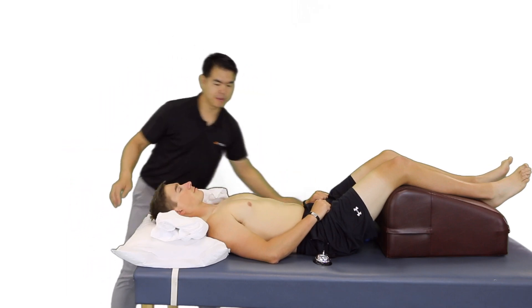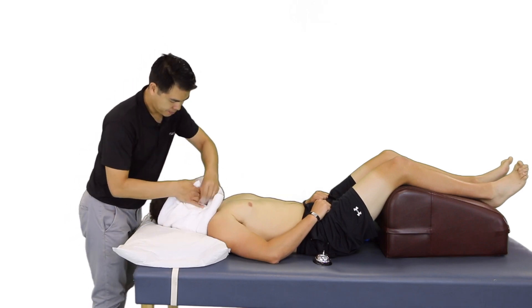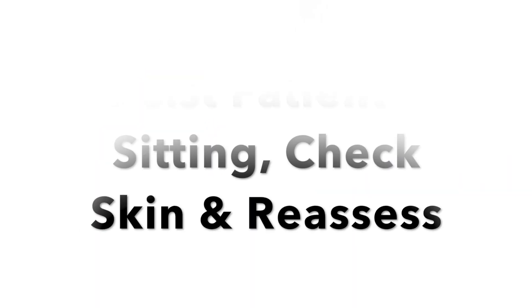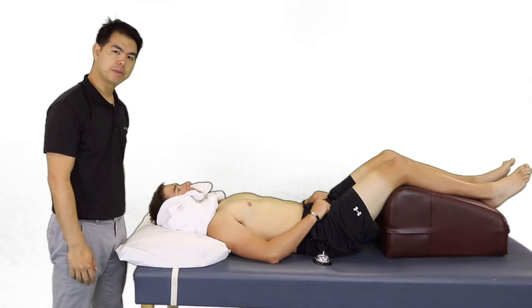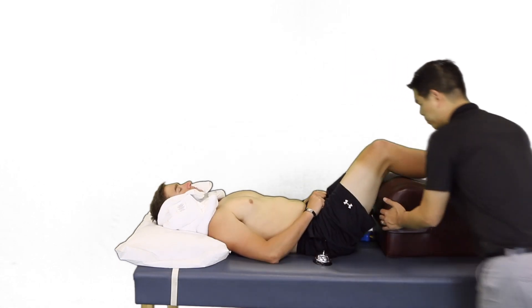You can always let me know if you want to add or remove layers. After the 20-minute session, we're going to help the patient get back up and remove the bolster.